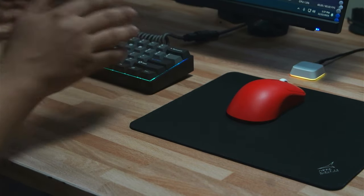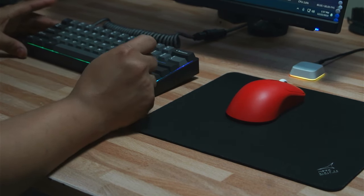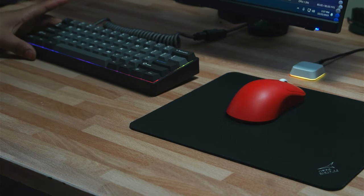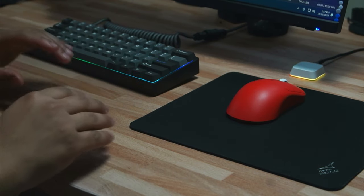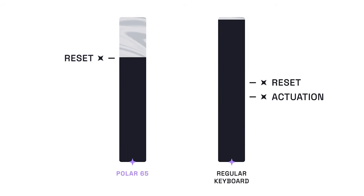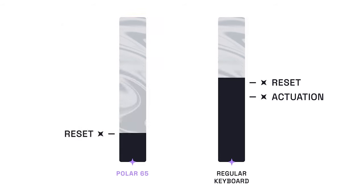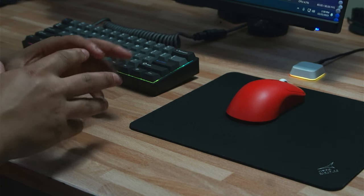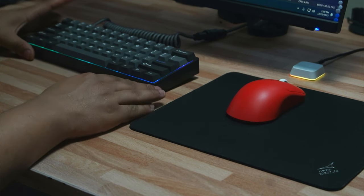First I want to talk about the actual performance of the keyboard. This is a Hall Effect keyboard — Hall Effect meaning it uses a magnet to actuate the switch. It's a little different from the standard mechanical switch, which has a fixed reset and actuation point. As you can see in this diagram, there are two points where the switch actuates. Above the actuation point the switch won't register; below it, it always registers. So there's no way to really control how the keyboard feels — that's where Hall Effect comes in.